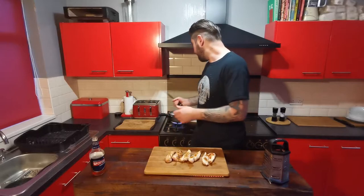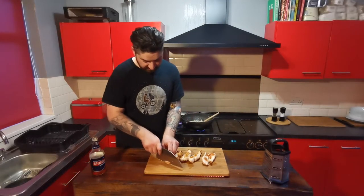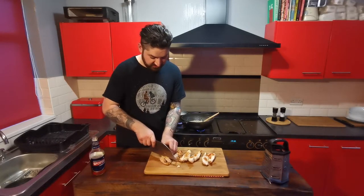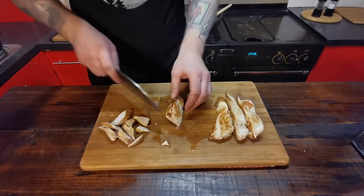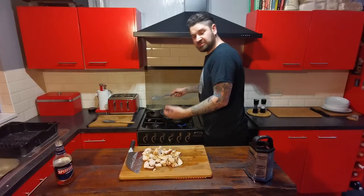Now that the pasta's nearly cooked, I'm going to get this chicken sliced up. I'm going to cut this into little strips — this is still really nice and juicy. The chicken's chopped and the pasta's ready now.